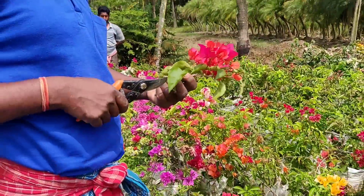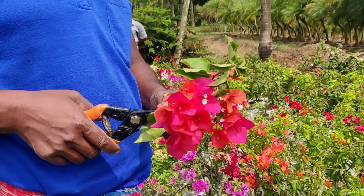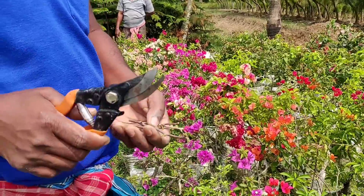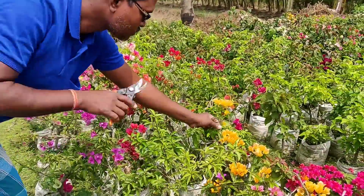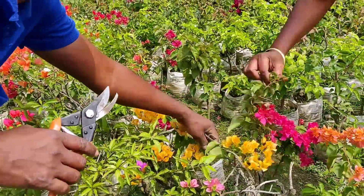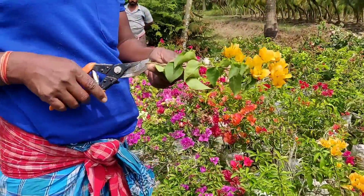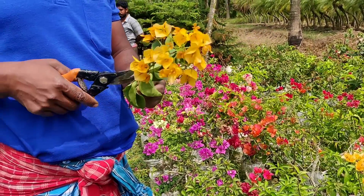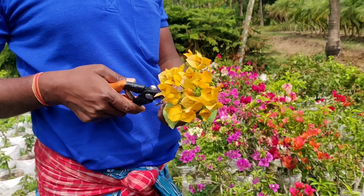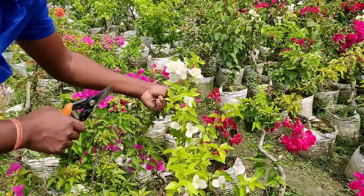You can see how the scions are taken from different plants. This is the first one — leaves are cut off and the top flower portion is cut off. Now the third one. The fourth one is taken from the yellow variety. All the leaves are cut off, leaves removed, flowers are removed at the top portion. And the fifth one is taken from the white variety.